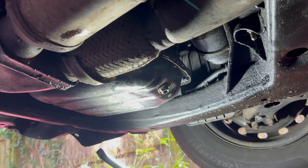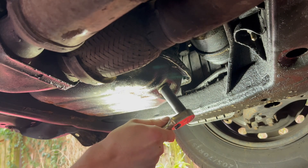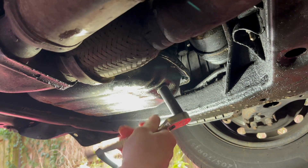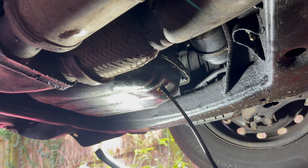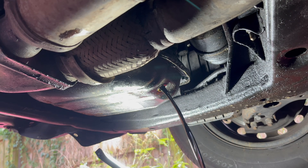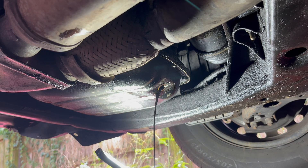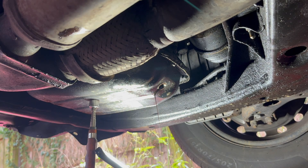I'm going to start by draining the oil. The size of the drain bolt is 14mm. The oil is extremely dirty in this case. The oil pan is steel, so the threads are a bit more forgiving.